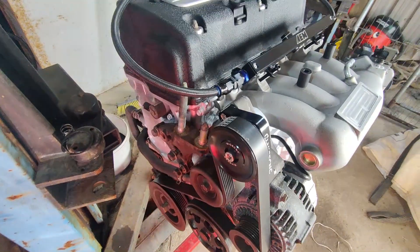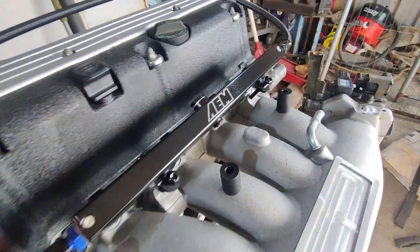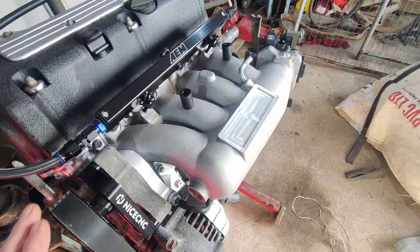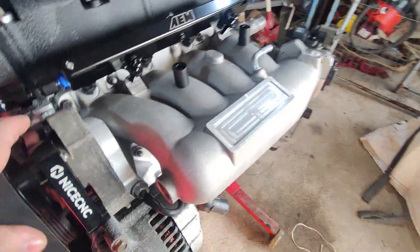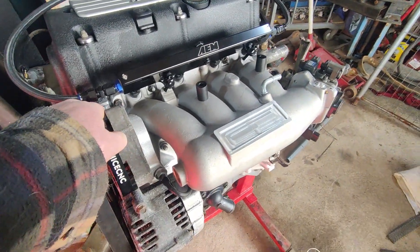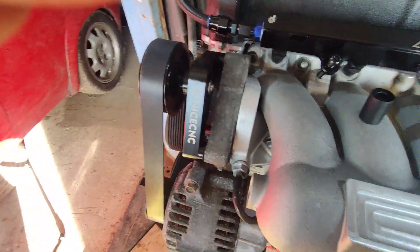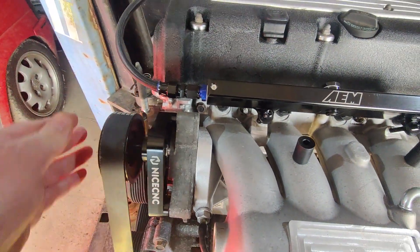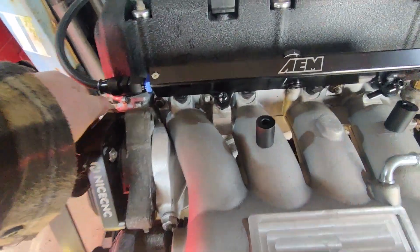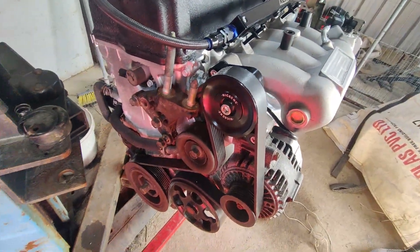So this is the engine that's currently being sorted out. There's a different intake manifold and a new fuel rail, and there's been a little bit of a clean up going on as well. I can't remember what it is, but there's something missing from here — it's probably air conditioning or something, I'm not really sure what it was.